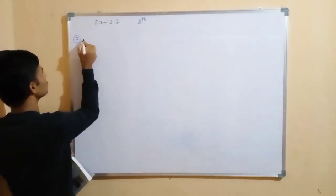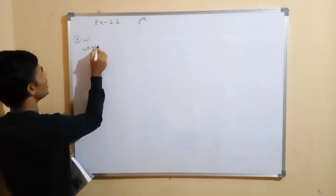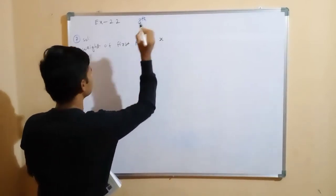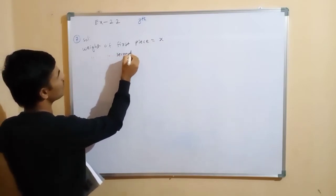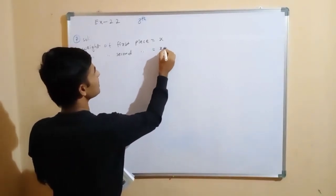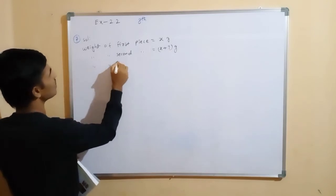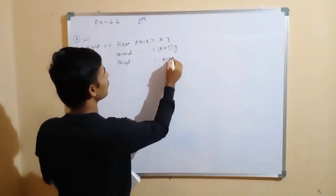So, the solution is here. Weight of first piece is equal to x. Weight of second piece is equal to x plus 7 grams. Weight of third piece is equal to x minus 4 grams.